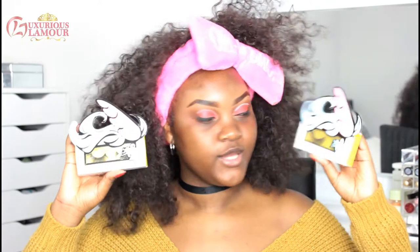By the way, I took off my e.l.f. Lip Scrub and then I just put Carmex on my lips first. For eyelashes, I have two pairs from Unicorn Lashes — these eyelashes look so beautiful, you guys. They're not expensive either, and free delivery.